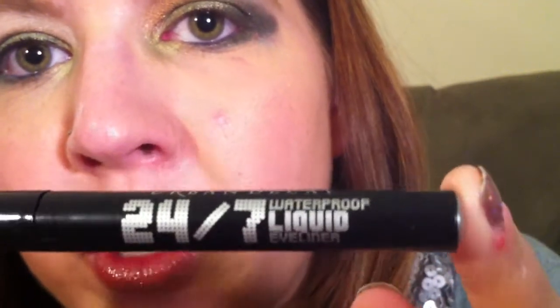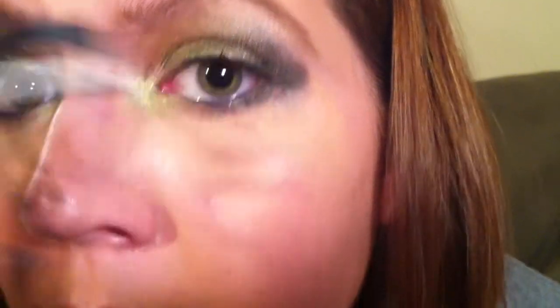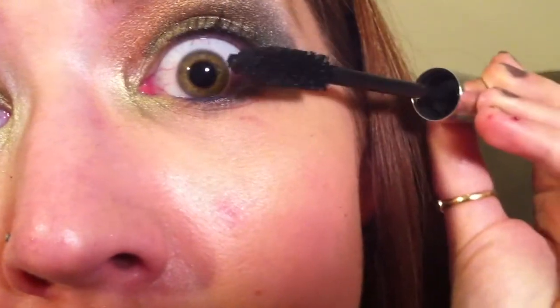Now we're going to take our Urban Decay 24-7 Liquid Liner in Perversion and just line our upper lash line. And now we're just going to curl our lashes. This is a new mascara that I got — it's the Almay Intense Eye Color, and this was actually for blue eyes, which I obviously don't have. But I do really like it — I think it's in like slate black or something, but it's just a good mascara. We'll just give our lashes a couple of coats of that.